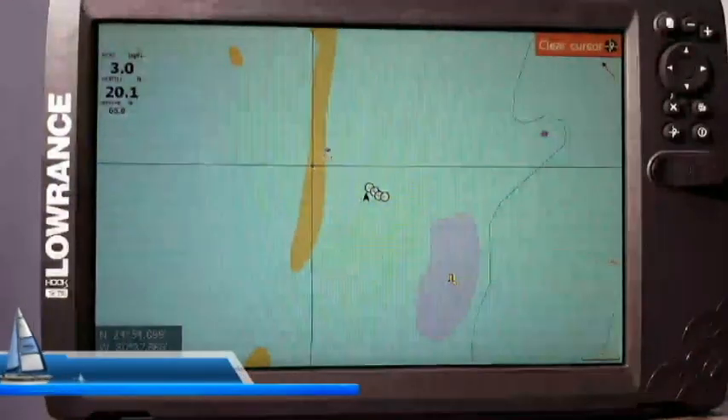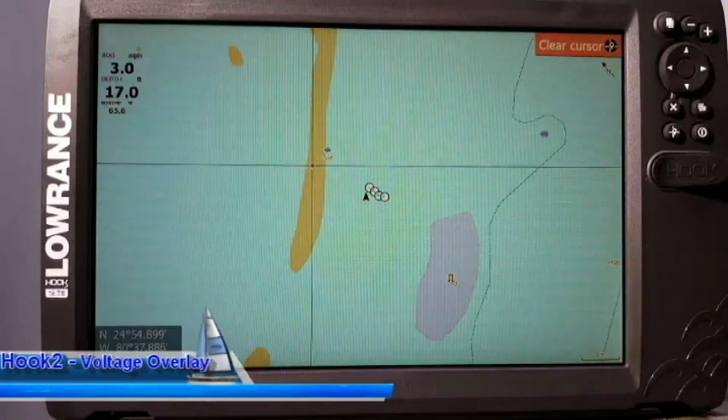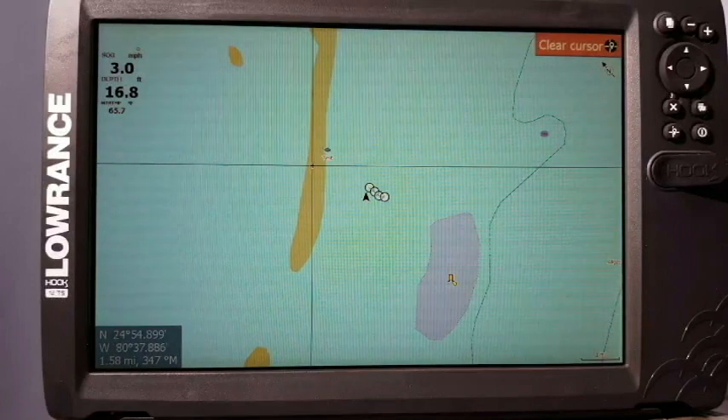Welcome back to another video for Lowrance Training Academy. I'm here today with my Hook 2-12 triple shot, and what I'm going to show you is how to set a voltage overlay.